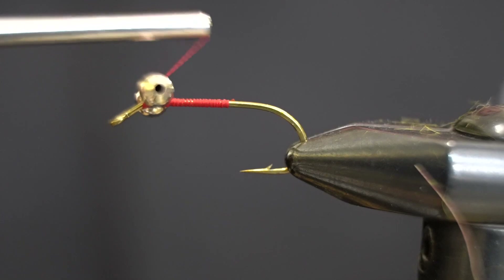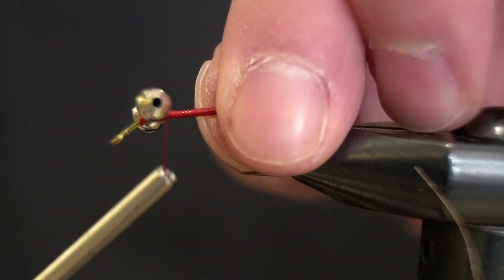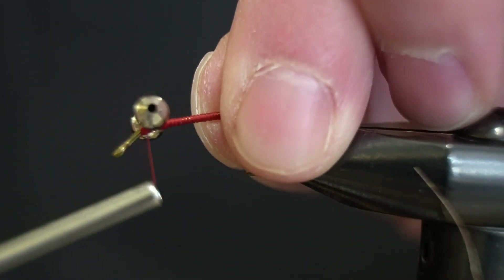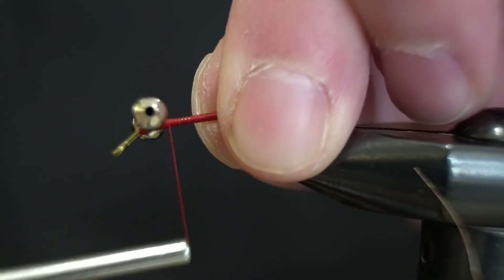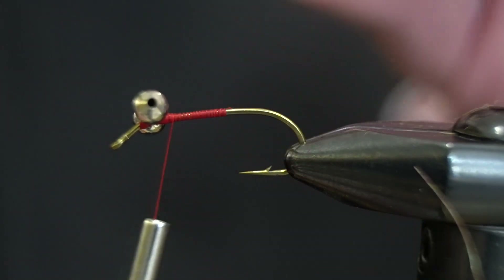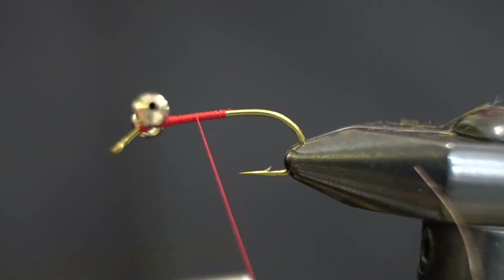I'll just get these criss-cross wraps to get these locked in, a couple of wraps underneath to get it nice and tight. And once those are nice and locked in we will just work our way back.